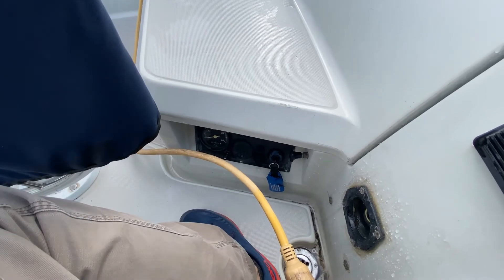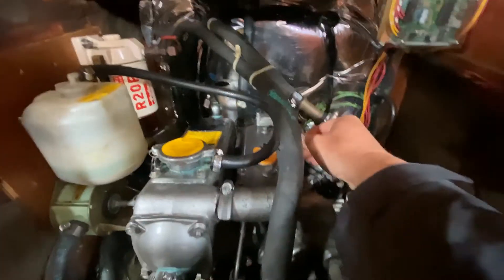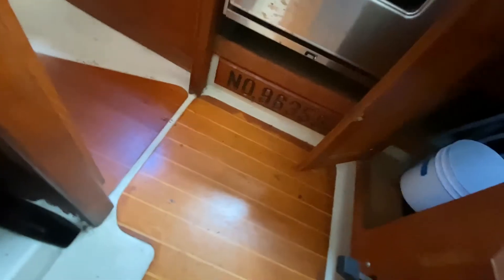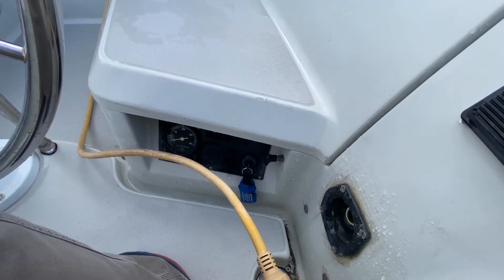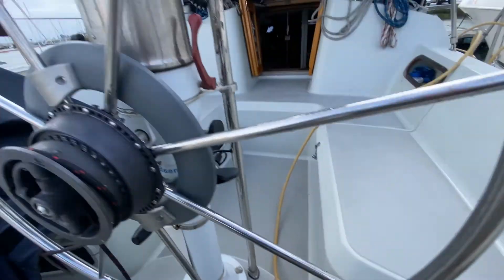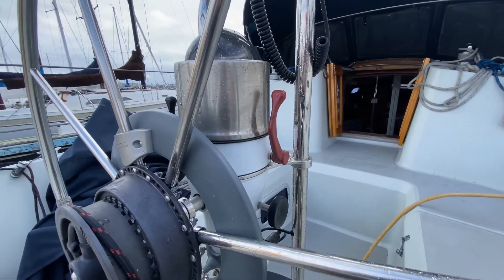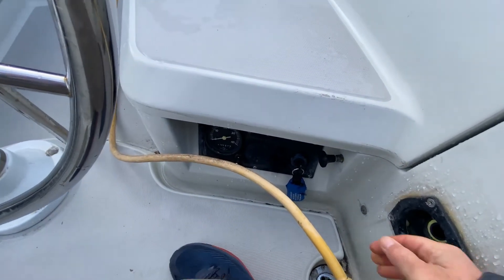All right. Now back inside I'm going to close my compression levers. Open my through hull. Back outside at the control panel — I've got my transmission in neutral, two-thirds to three-quarters of full throttle, and we've just spun the cylinders. Let's see if this starts any better this time.